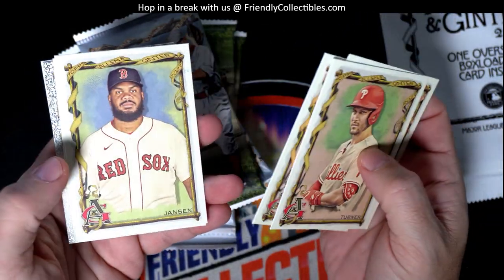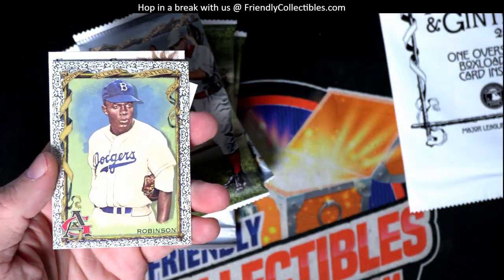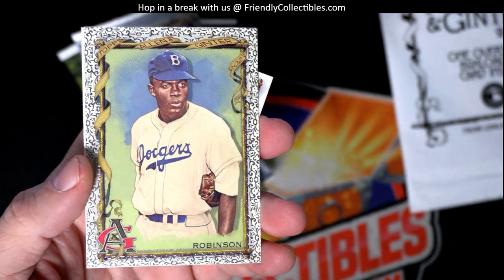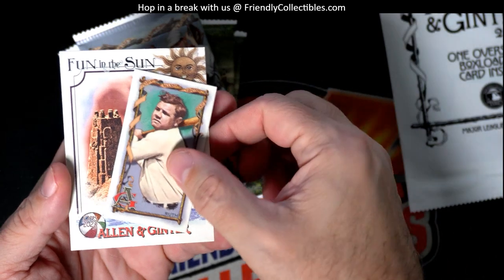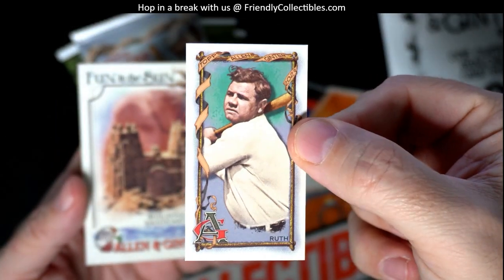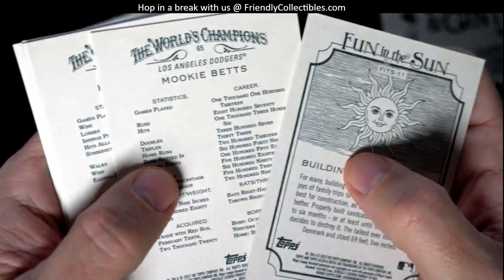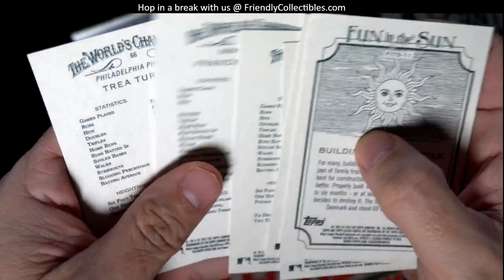In the first pack we got a Mookie Betts — not bad at all. Also the foil filigree Jackie Robinson out of the first pack of the box — Troy, that's great! And wow, a mini Babe Ruth — I have not seen that one before, that's awesome. Also a fun-in-the-sun sandcastle card. Numbers 301 through 400 on the back are the short prints, but no short prints in that pack.